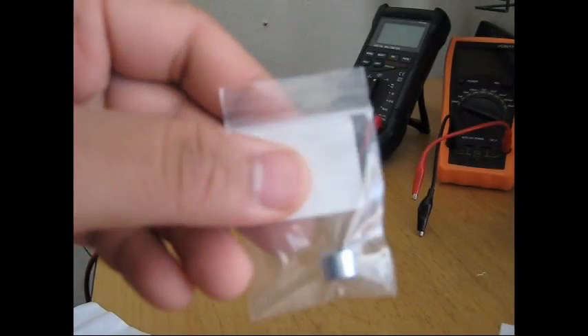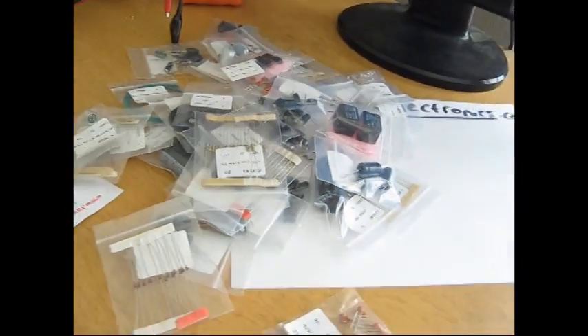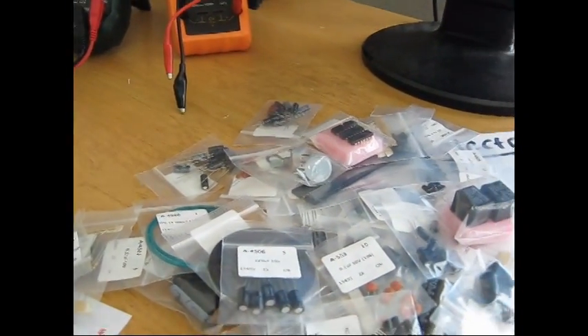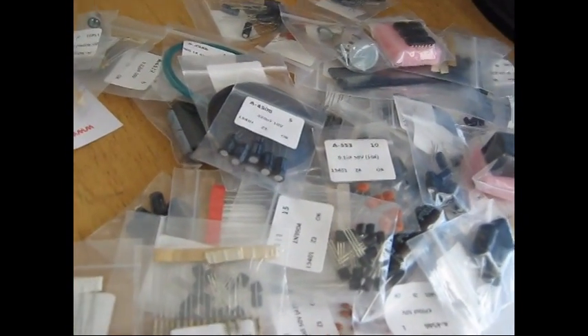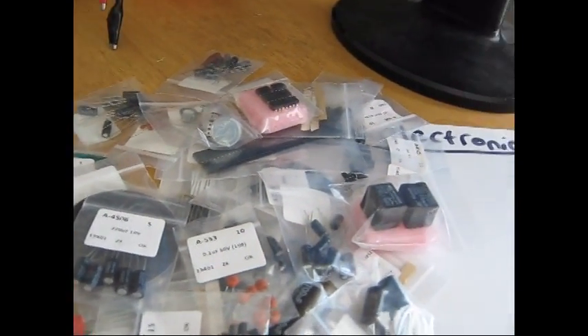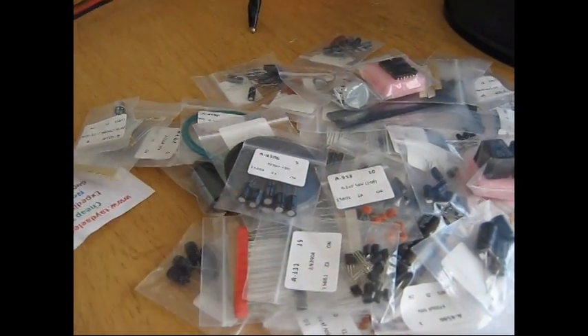There were also a large number of capacitors of various values. The plan is to hook them up to the meter to show you they're actually of good quality and within the values they're supposed to be. Then we'll go on a tour of their website so you can order from them yourselves and see that they are high quality.